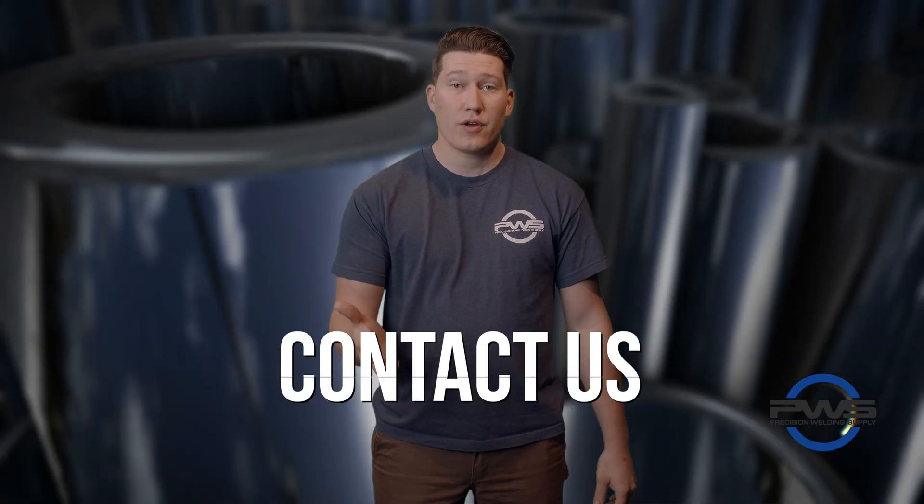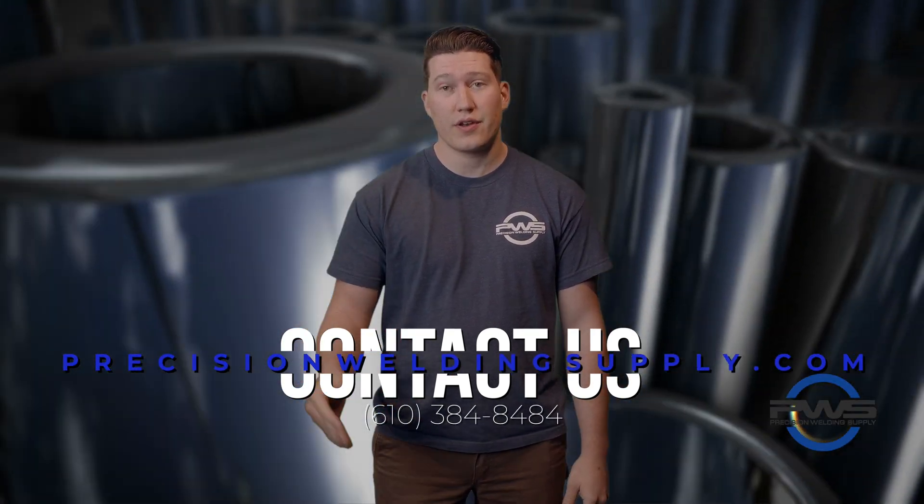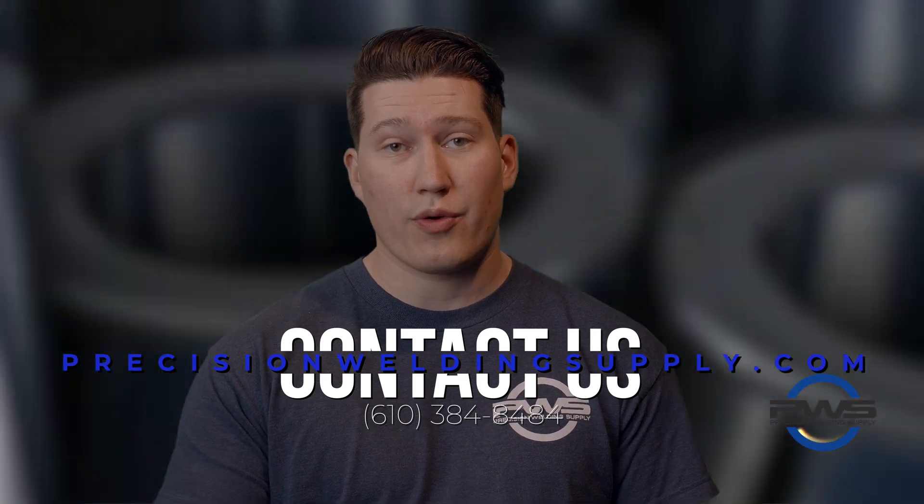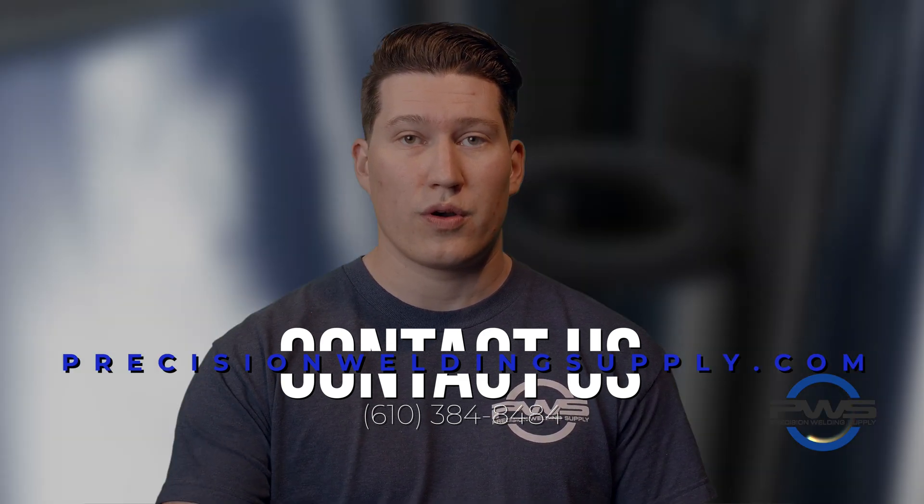Thanks for taking a look. Hope you guys have a better understanding on how to set your tungsten on your AMI weld heads. If you have any questions on orbital welding equipment, feel free to give us a call or reach out online.